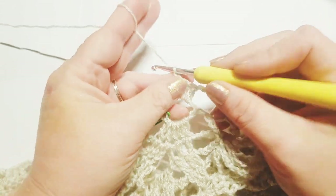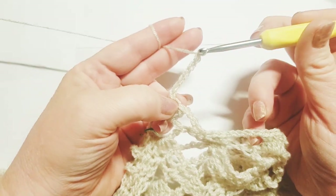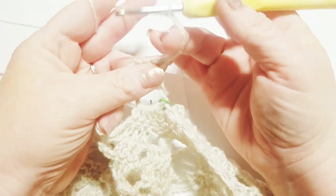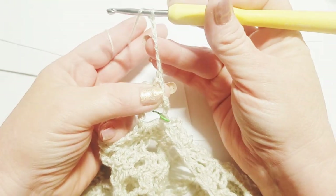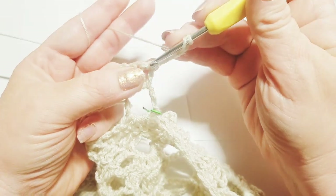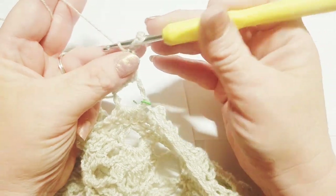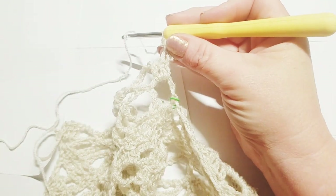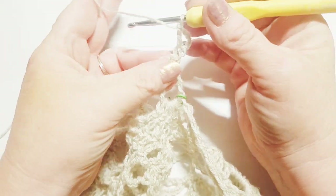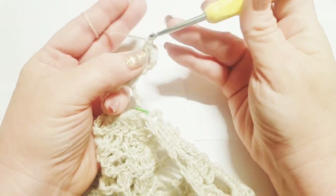To begin our next row, we're going to go ahead and chain five — one, two, three, four, and five — and we're going to turn our work. We're going to do a double crochet right here into this very first stitch — the same stitch that we have our chain five coming out of, just like we were doing on the back panel. We're going to go back into that same very first stitch out of the three stitches right here and do a double crochet in that stitch. Then we're going to continue on down in this section and do a double crochet in the next two double crochets, one in the top of each, just like you were doing on your back panel.